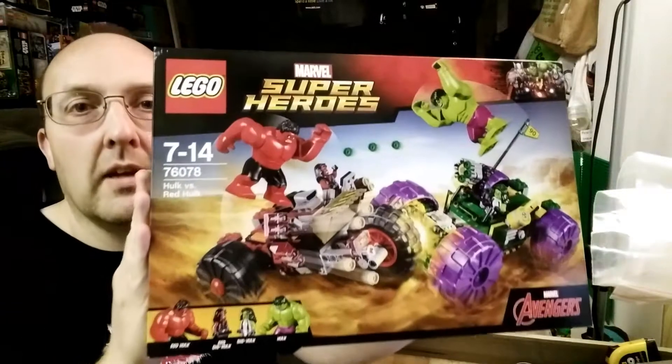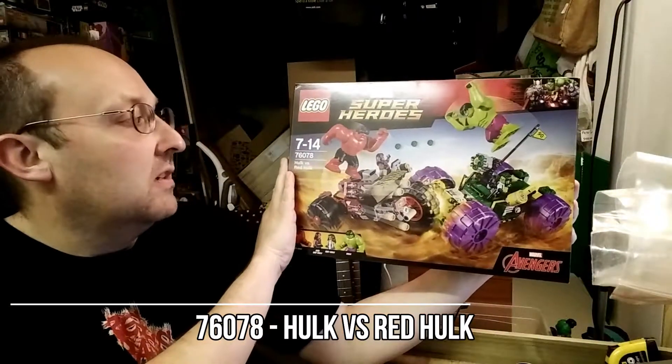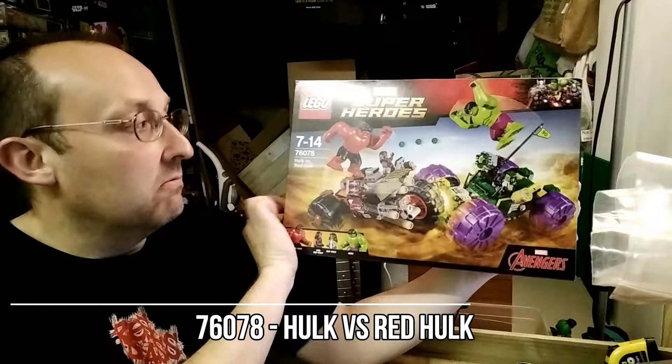Hi, and welcome to Master Shed. Today we are going to be looking at the LEGO Superhero Set 76078, Hulk vs Red Hulk.